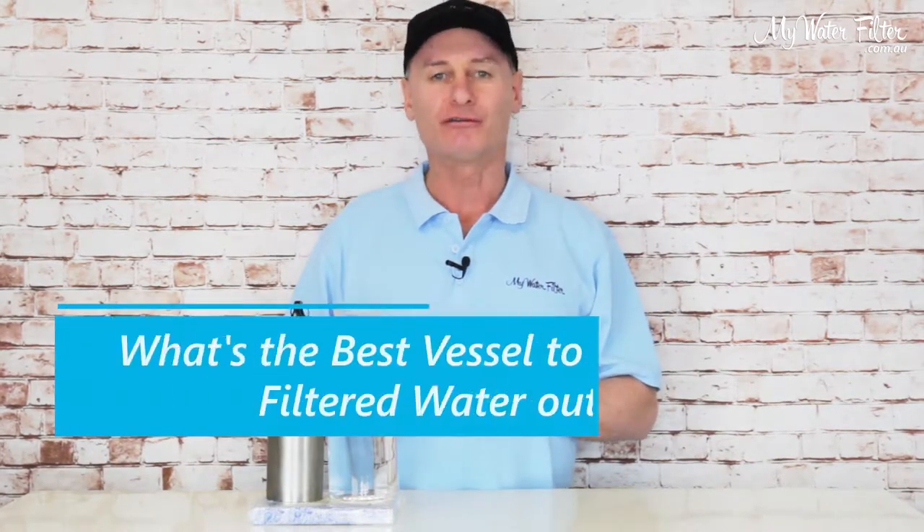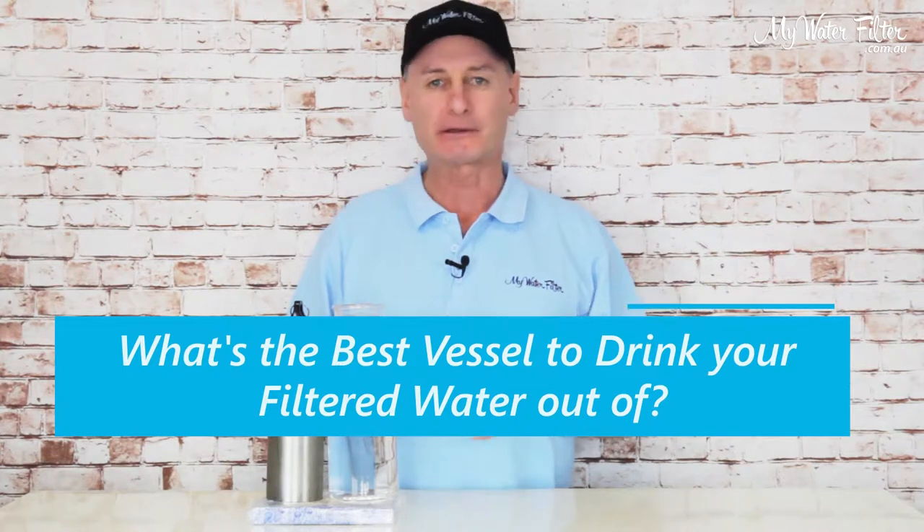G'day folks, Rod from My Water Filter here today, and what we're going to do is just have a quick chat on what's the best thing to drink your water out of — what do you do with your water after you filter it?